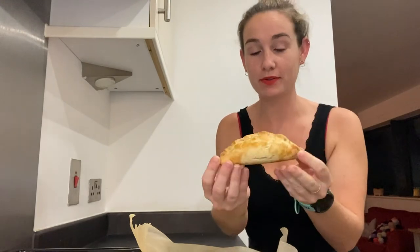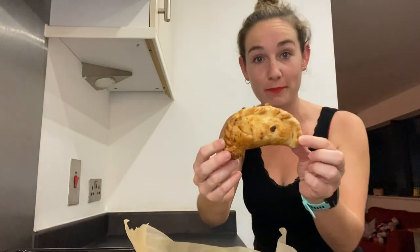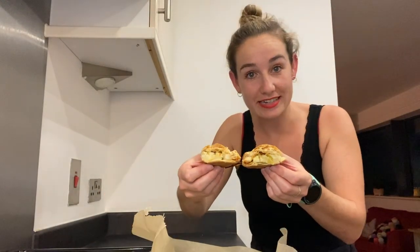Here's the one crimped on top, and this one has the other style of crimping. I haven't cut into any of them yet so I'm going to do that now so you can see inside. The pastry is really nice and flaky, with lovely saucy potato filling inside. That is a good pasty - give it a go!